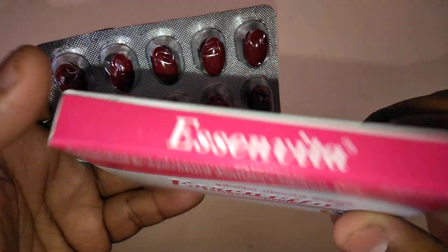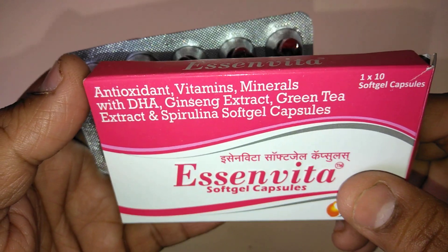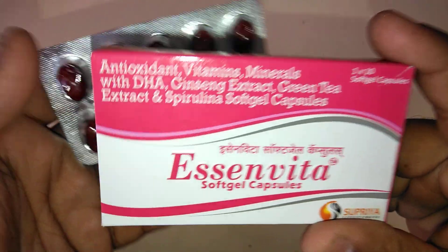Lysine increases collagen formation and calcium absorption. It increases the amount of enzymes, hormones, antibodies, and proteins in the body. E-Cinvita Swap Gel Capsules have excellent results.